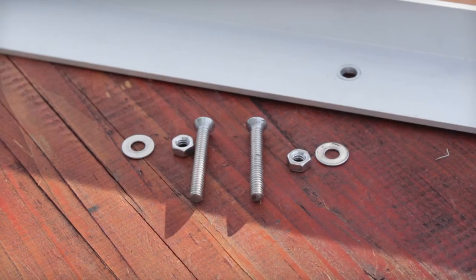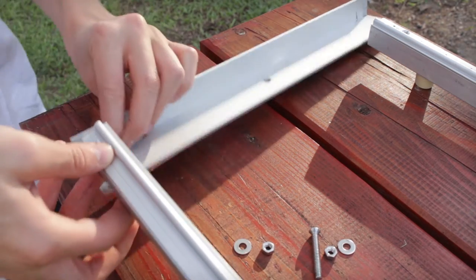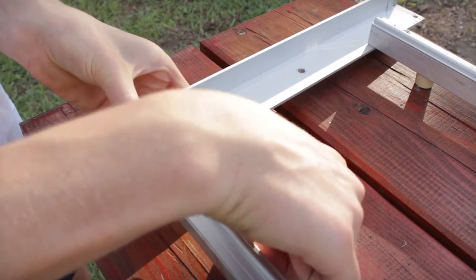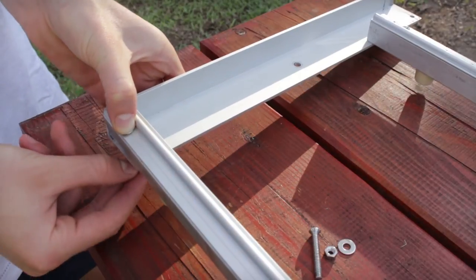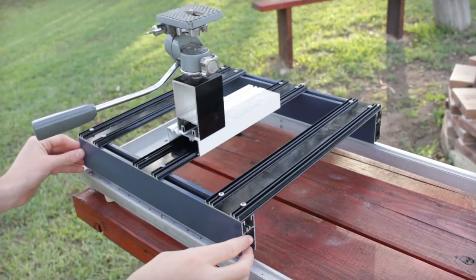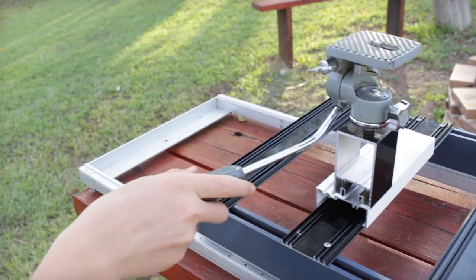Two outside holes are drilled to match up with those on the rails, and a centre hole is drilled the same diameter as a tripod thread. The two pieces of angle are then bolted at the ends of the rails to form a track that the slider will move on. It's important that the rails are bolted on so that they are square and parallel so that the slider moves freely.